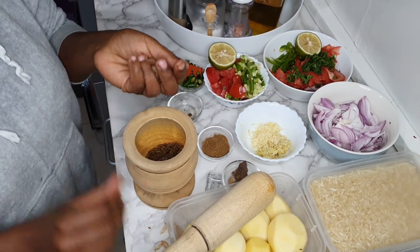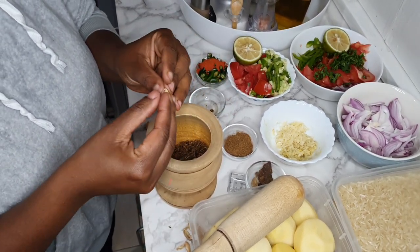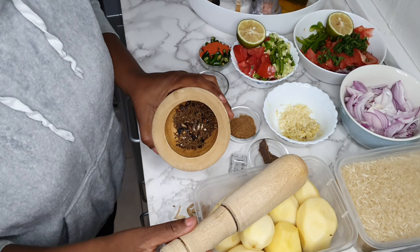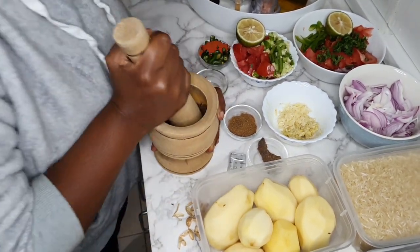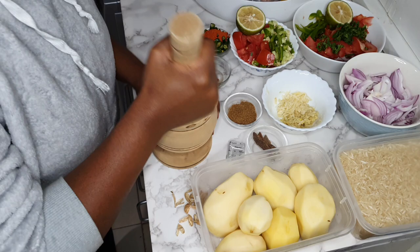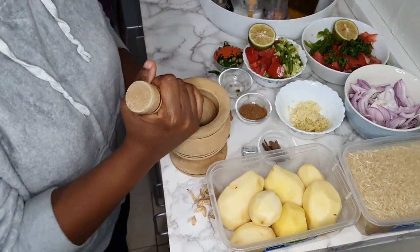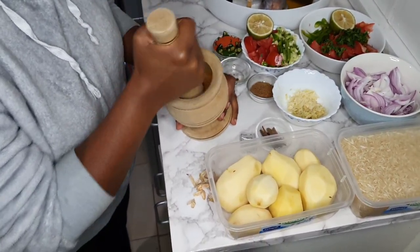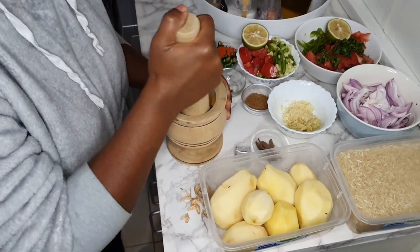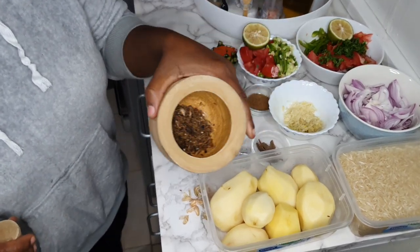These cardamom shells — you can use them the next day to make your tea, or you can add them in your pilau. I will add them in our pilau to make it extra sweet. Now that I have all that in, I'm not crushing them completely. If you find this to be too much work, you can just use the pilau masala, but this way trust me your pilau is going to be very different. That's how it's supposed to look — not completely ground, but just soft.